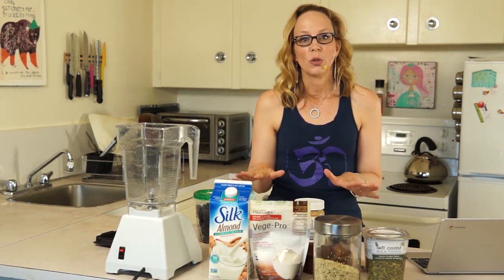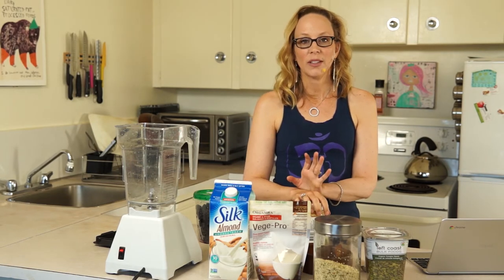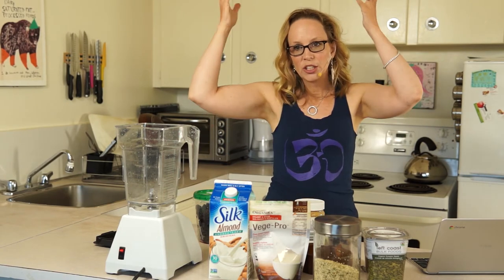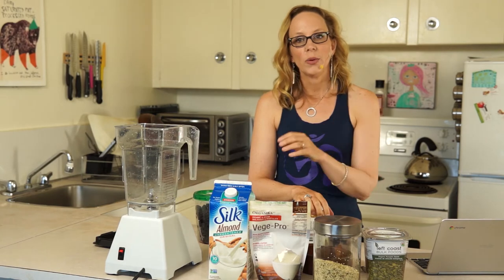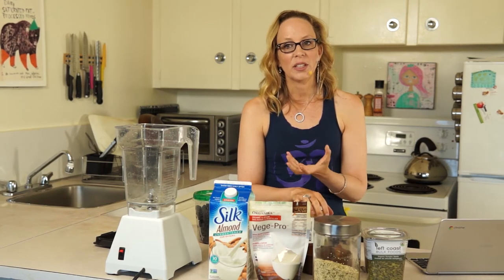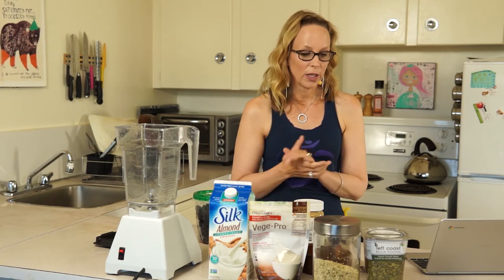Today we're going to make a low sugar smoothie bowl. A lot of times smoothie bowls are kind of super high in sugar, which gives you that rush and that crash and can leave you feeling exhausted. We want you to have that sustained energy through your morning if you're having a smoothie bowl for breakfast, to get you all the way to lunch. I have found an awesome alternative to bananas that still makes it really smooth and creamy and gives it that really great base.